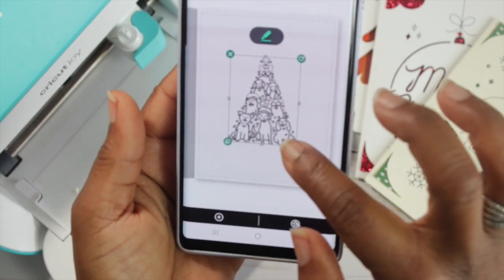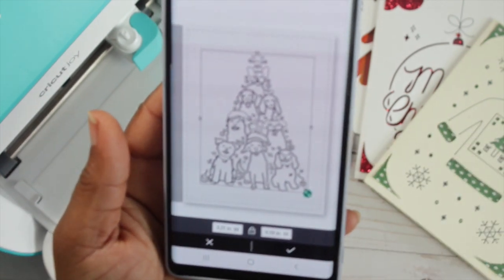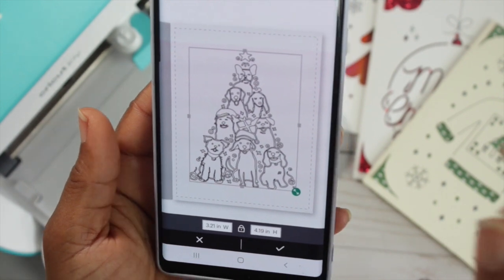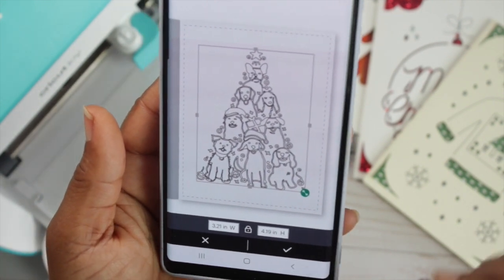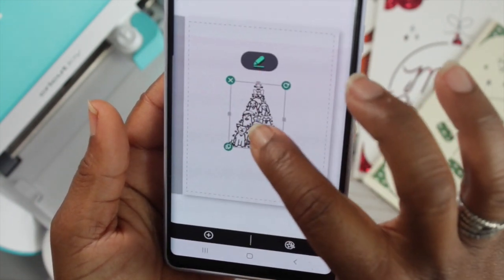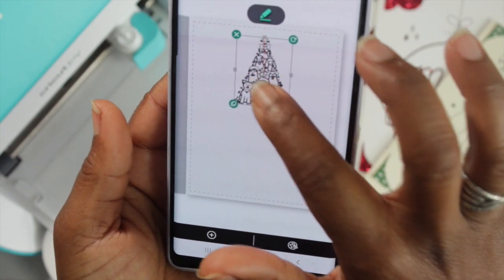On each corner you have green symbols that represent different commands. To the lower right corner, I'm going to pull those arrows to resize my image. You have the height and width listed right down below. Once I resize my image, I'm going to place it more to the top so I have space at the bottom to type in my sentiment.